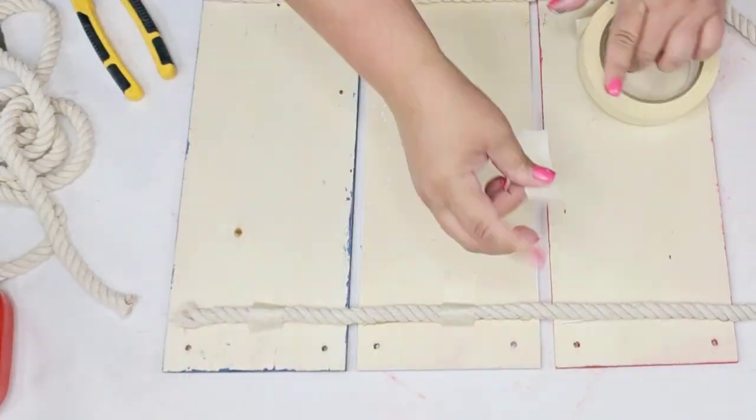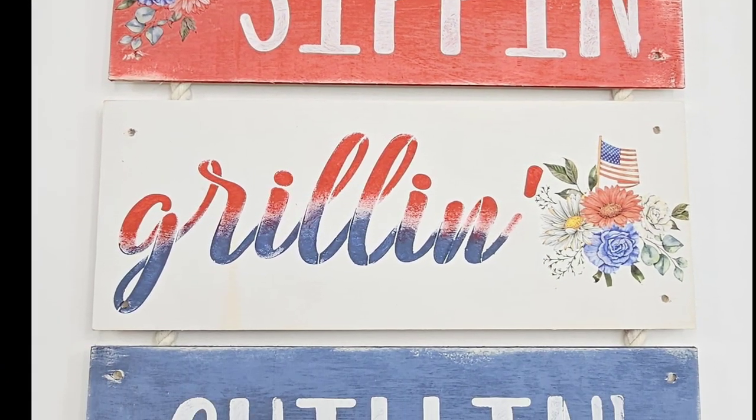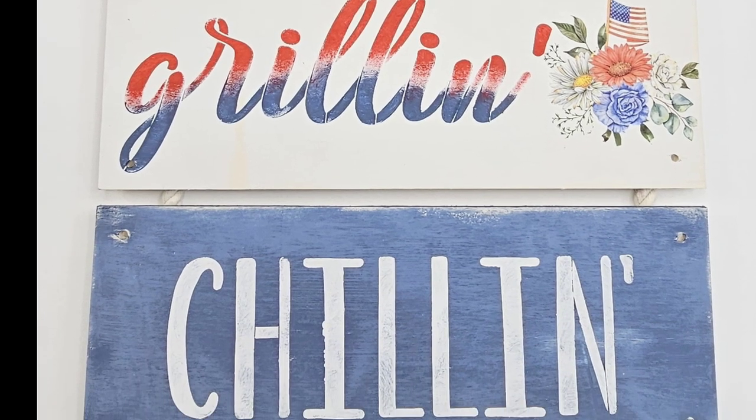I'm going to add some masking tape in the back just for extra security. This is not gorgeous — it's huge, a great size. You can certainly sell this at craft shows or sell it online.